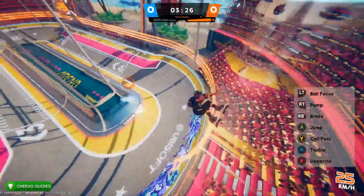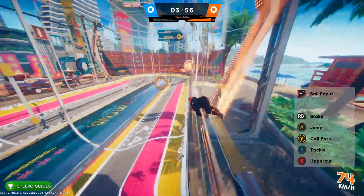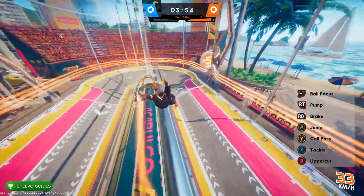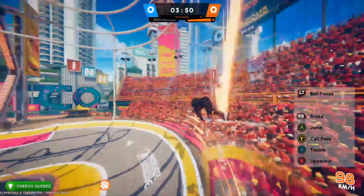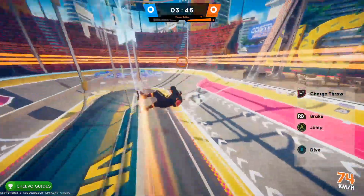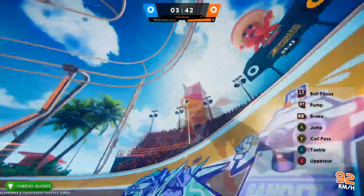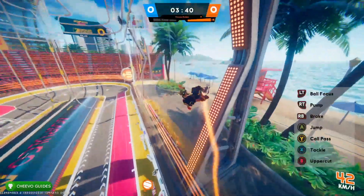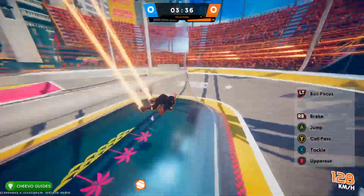Basically you're going to do this back and forth: go up a half pipe, press B to launch up, press right trigger to pump on the way down, then press B to jump back up. This is how you gain a bunch of speed when you do not have the ball — by far the easiest way to gain speed in this game. This will let you launch yourself in front of a teammate and ask for a pass.